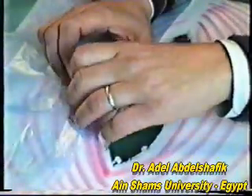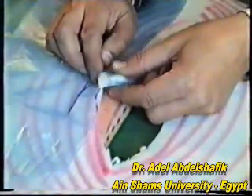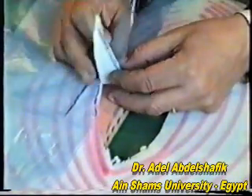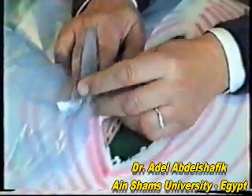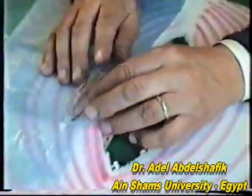Now we have two triangles, each attached at its base to the rest of the tissues. We free these two triangles, then re-suture them by swapping their positions — the lower one will go up and the upper one will go down.